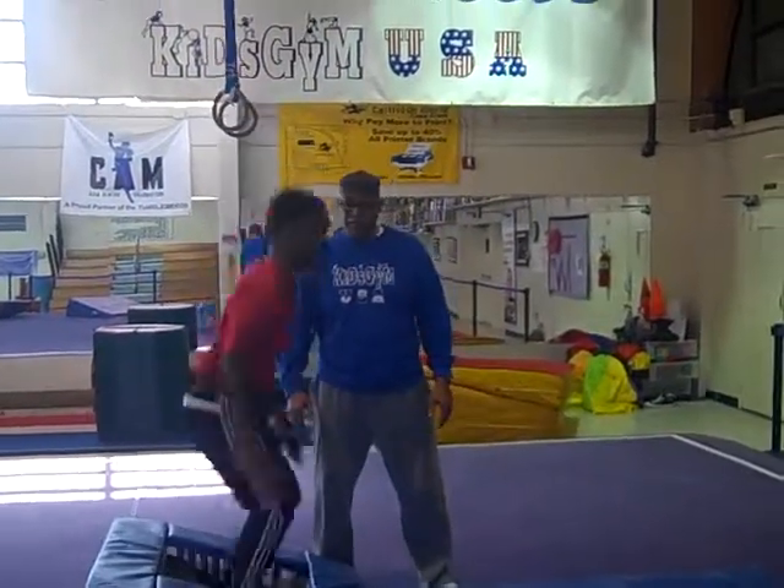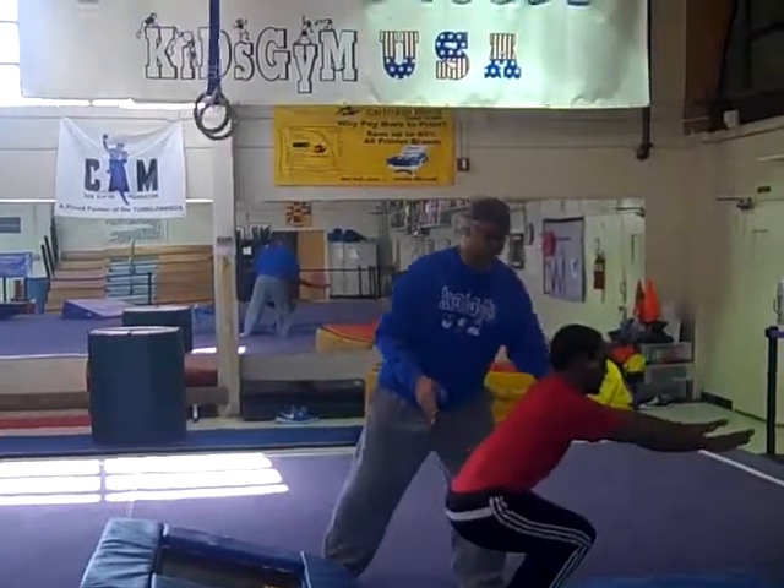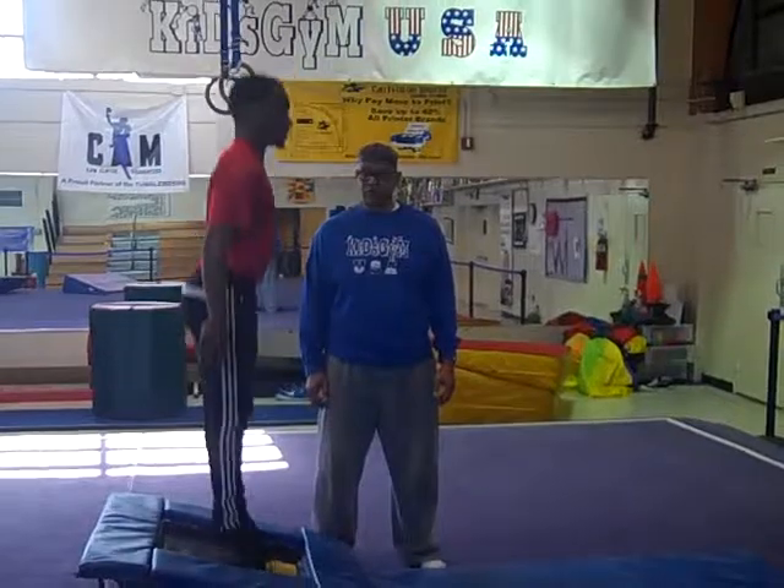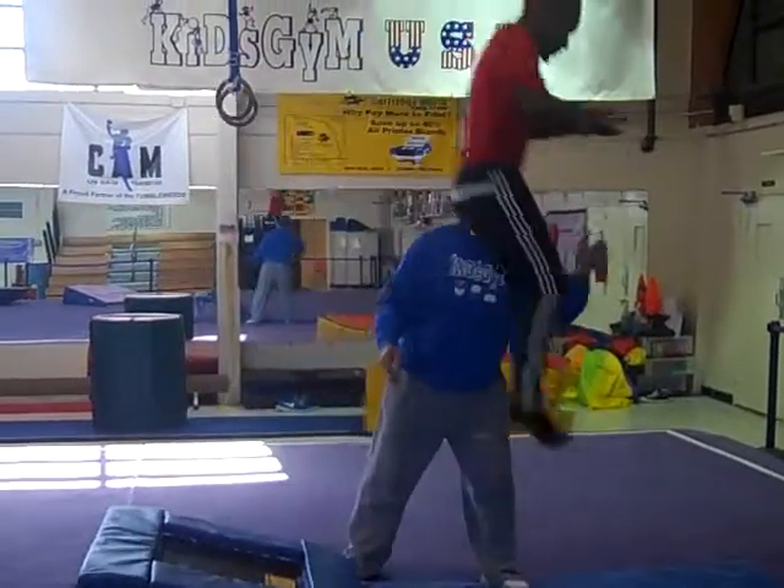Three jump. One, two, three — tuck jump. All right, good. Let's do that one more time. One, two, three — tuck jump.